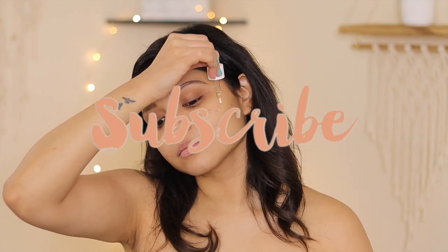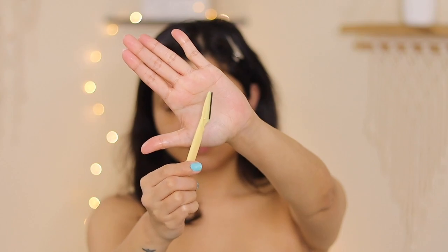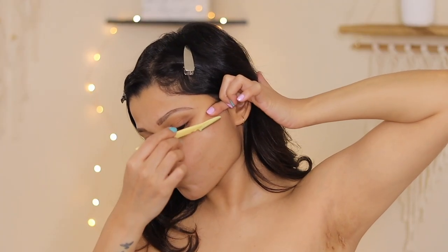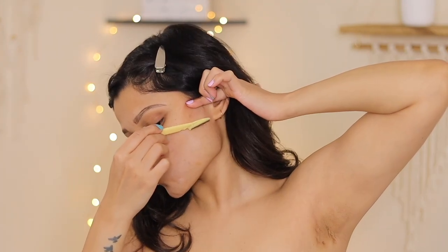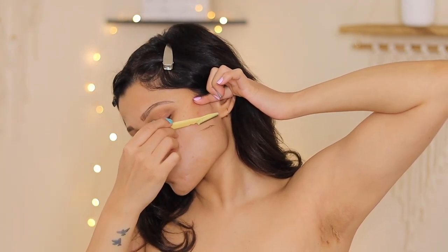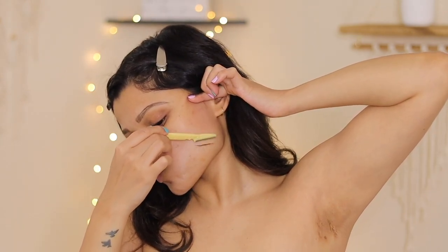Followed by a facial oil — give it a nice massage. This razor is from Amazon and I will definitely list it below. I start by tugging my skin with one hand and shaving; this helps me get a smoother finish.